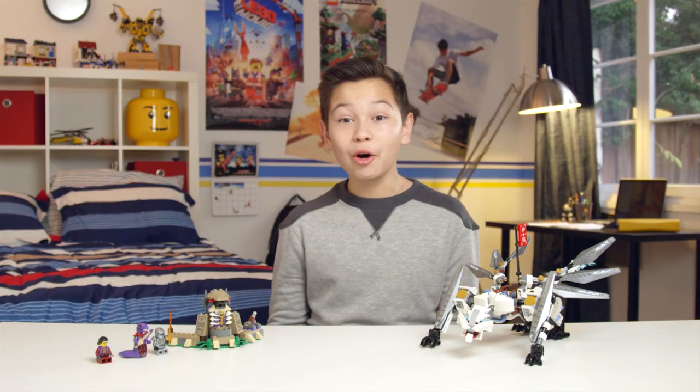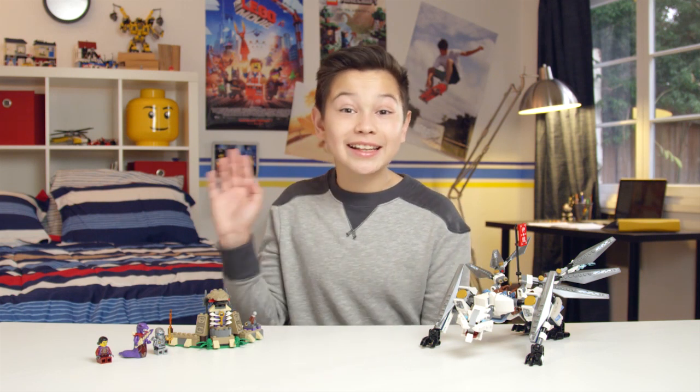Thanks so much for watching. I hope you enjoyed the Ninjago Titanium Dragon. See you later!